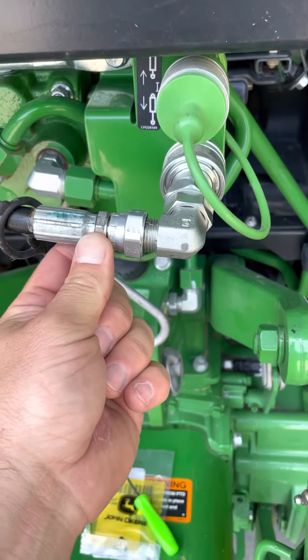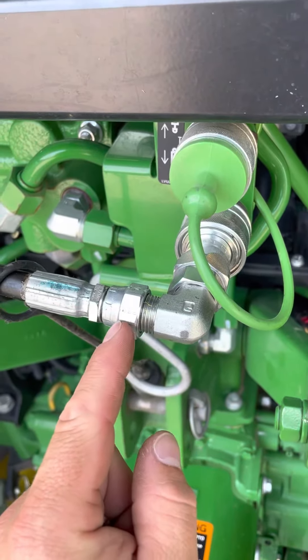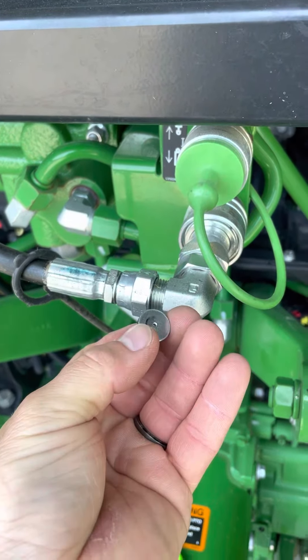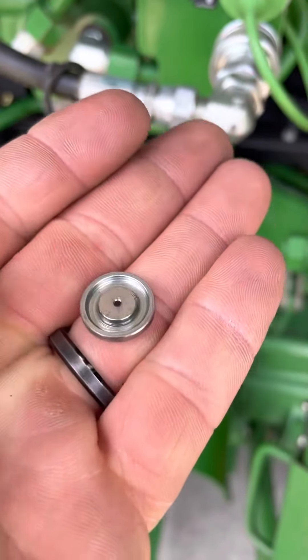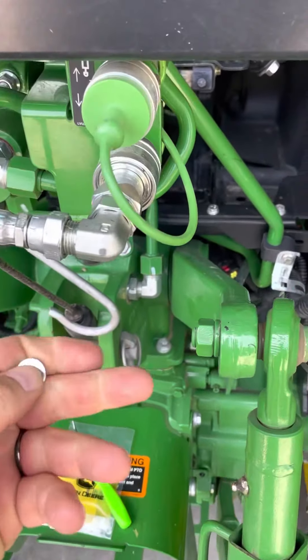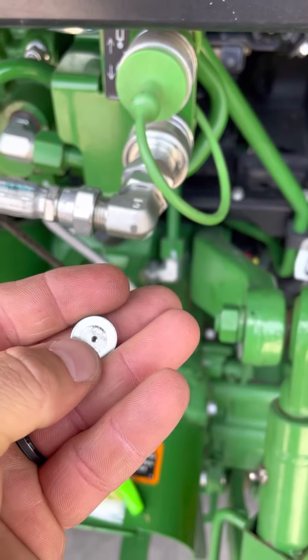What we did is we took it apart between this elbow and this right here — there's this small orifice. This is the factory one, this was in there. On the back side, there was a rubber gasket in there. What we did is we replaced it with a new orifice, original John Deere part with a smaller hole.